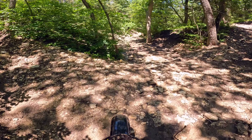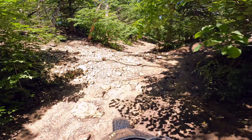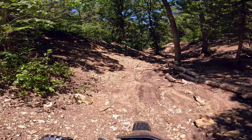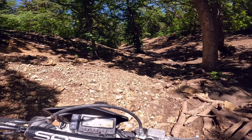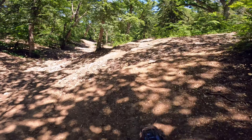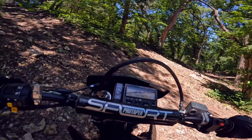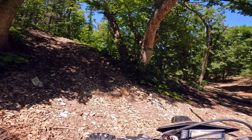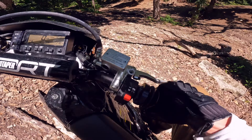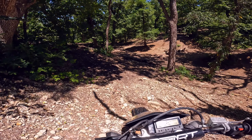The DRZ is not the lightest motorcycle in the world, it's certainly not the heaviest. I think it's plenty light enough to flick around through a lot of this stuff. Whoa, that was close - we almost went down there. Wet rocky stuff - not ideal.